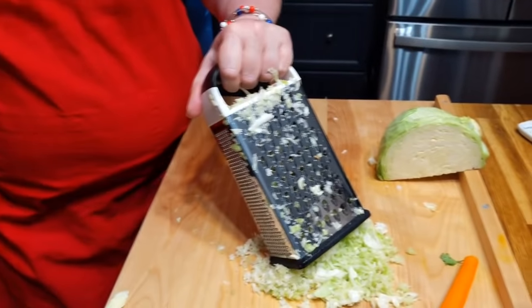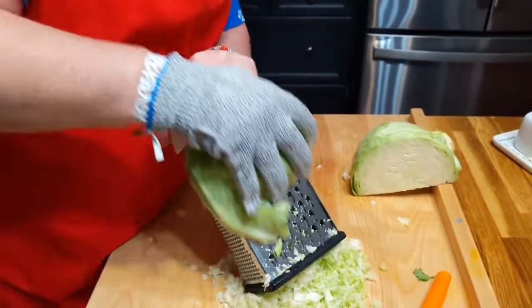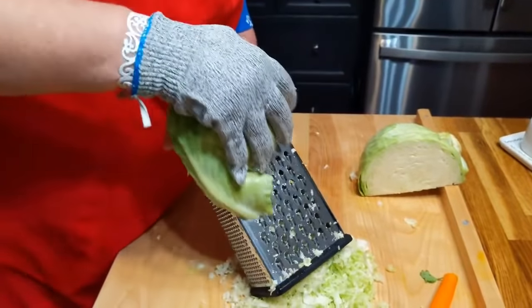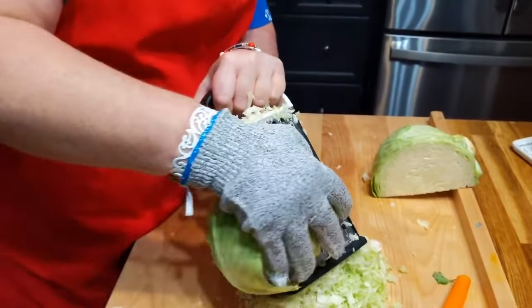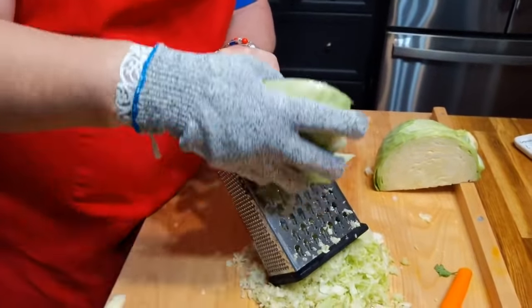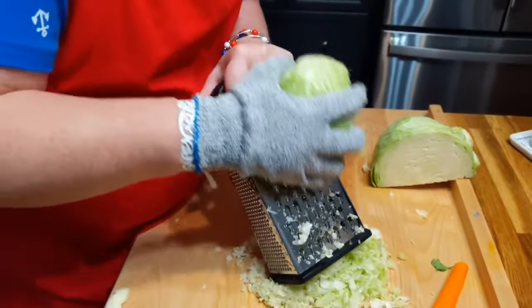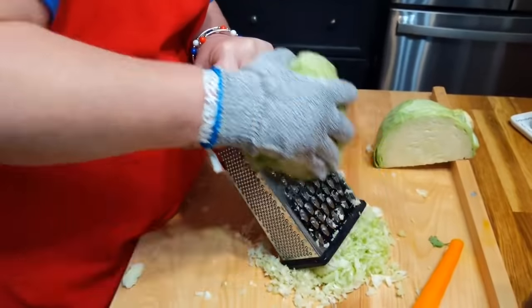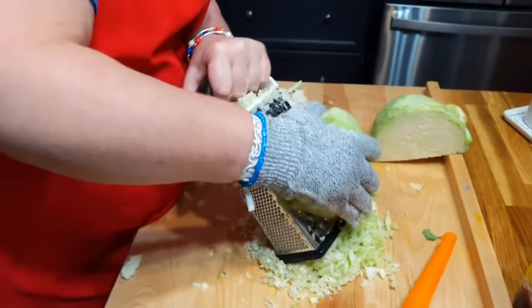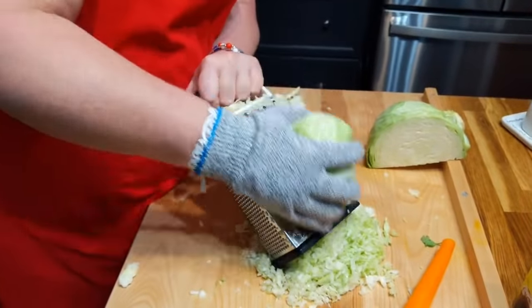If you get one of these gloves, you don't have to worry so much about getting scratched or cut when you're cutting something or using the grater or using a mandolin especially. You should use a pair of these. They're really affordable — you can throw them in the washing machine and they work. They're on our website under must-haves.